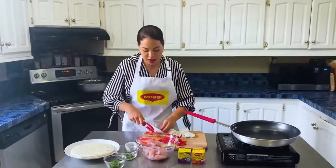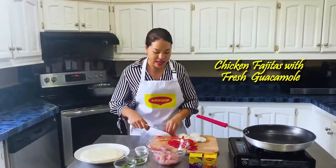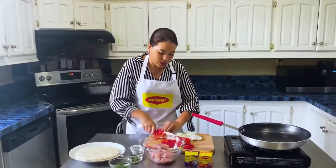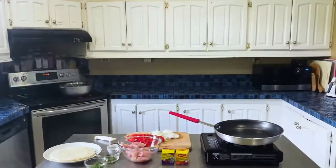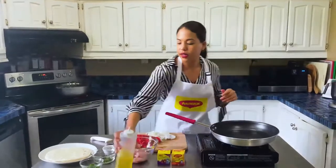Hey guys, it came just in time. I'm about to start a really quick and easy weeknight dinner. You know me, I don't want to spend a lot of time because I cook for work. I don't want to spend a lot of time in the kitchen when I go home. So I'm going to show you guys a really simple recipe. Let me just grab some oil. I have my frying pan on here ready.